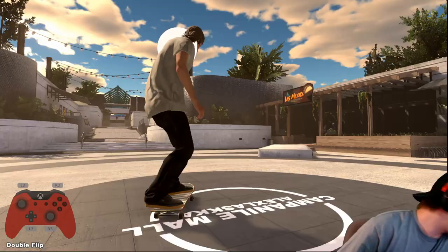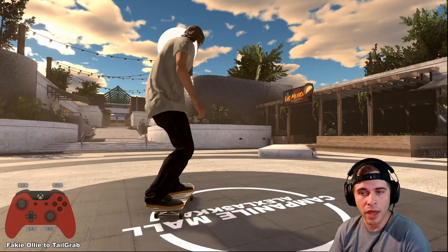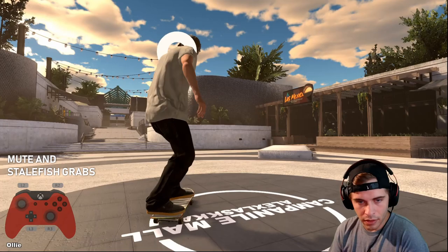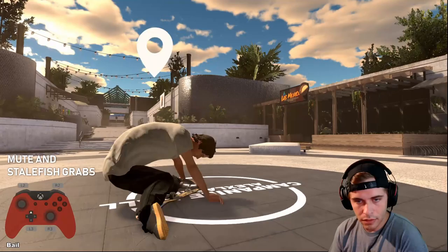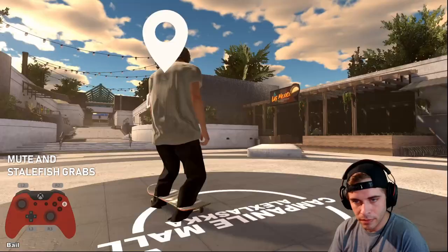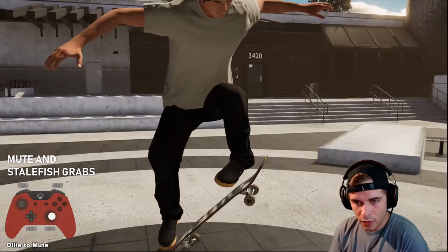The next part is grabs. You probably know how to do them — hold the right or left button — but one thing you might not know is that if you twist your body out in the air you can do different grabs. If you turn your body with your sticks to the left and then use the left button, watch — I turned my board and pressed that left button and he actually reaches across with his left hand, which should be a mute grab.